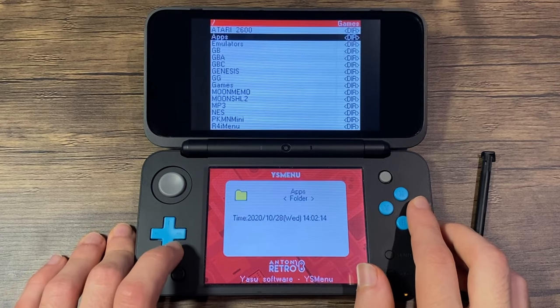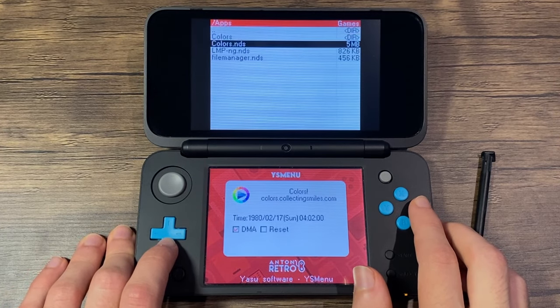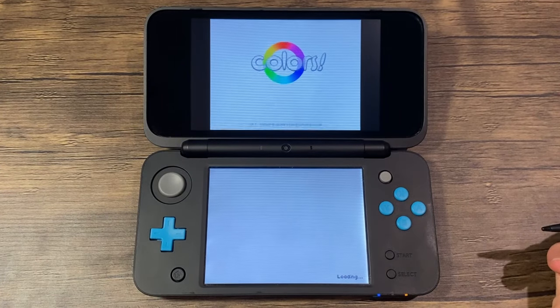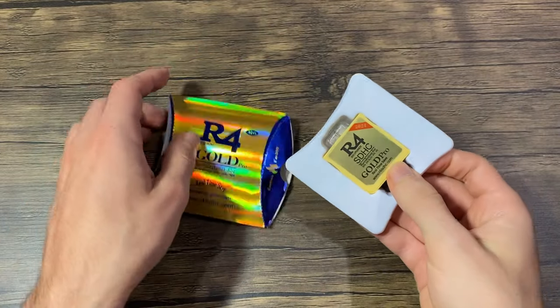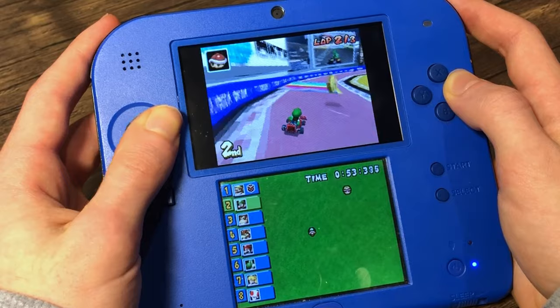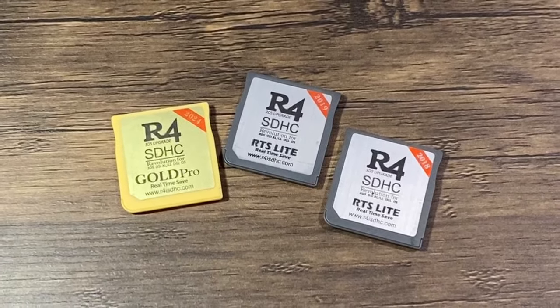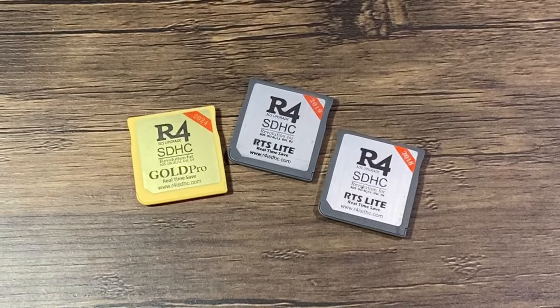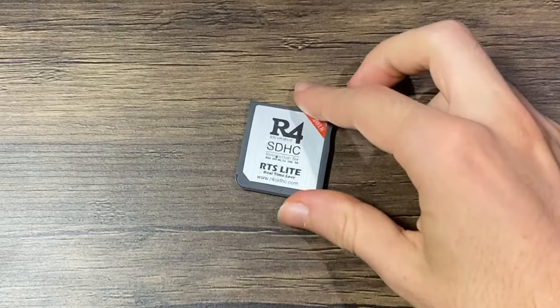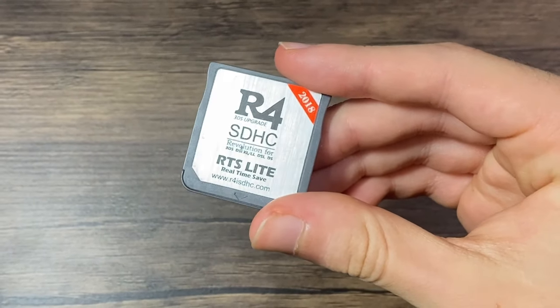For those who don't know, a time bomb is like a digital timer inside certain R4 cards. It's set to stop the card from working after a specific date, so that it tricks you to buy a new one. So if your flash card ever stopped working for no reason, this is probably why. Since YS Menu will bypass time bombs, you can use a card from any year. For this tutorial, I'll be using a 2024 card, but I will demonstrate that YS Menu works on a 2018 card as well.